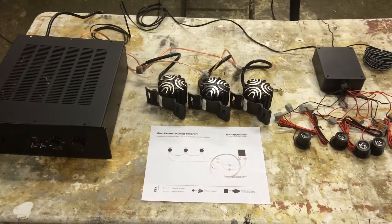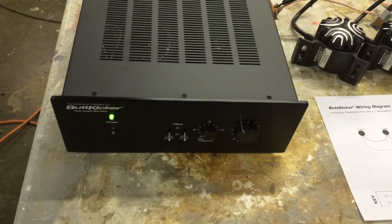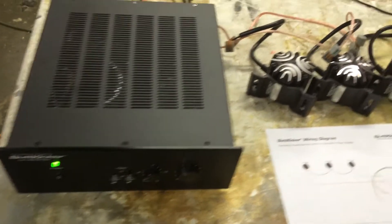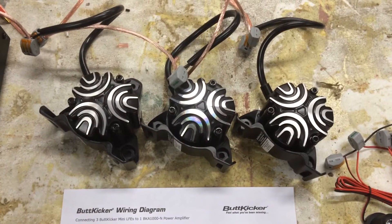It's a quick video showing what would be included. We have a thousand watt Butt Kicker amplifier. Here we have three mini Butt Kicker LFEs.